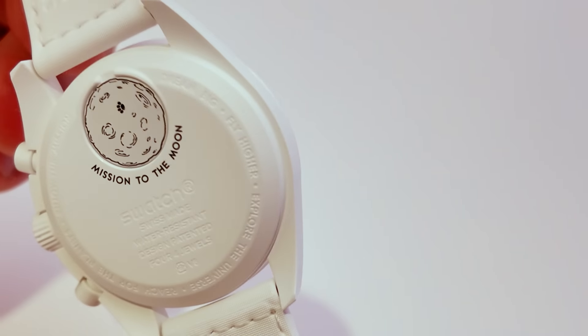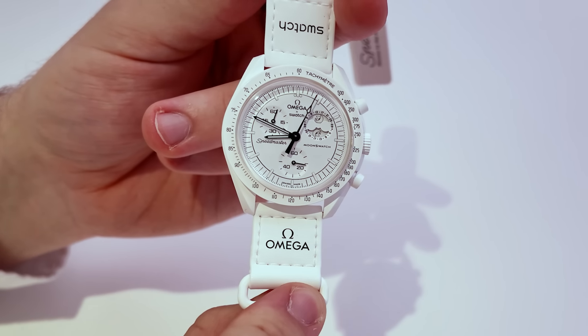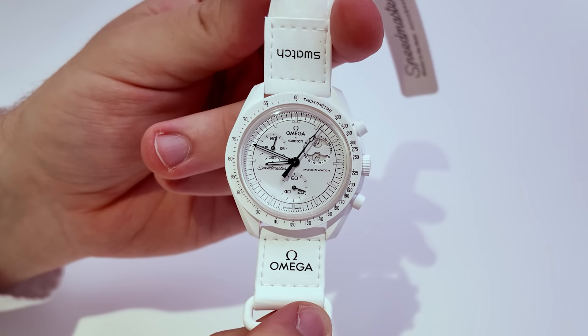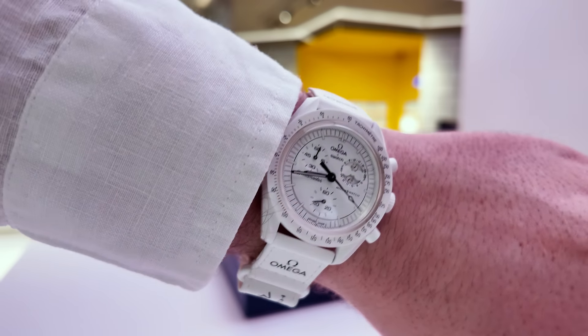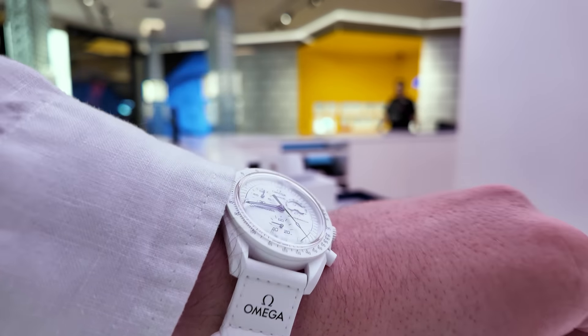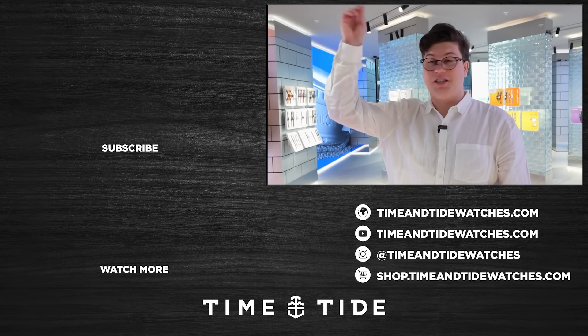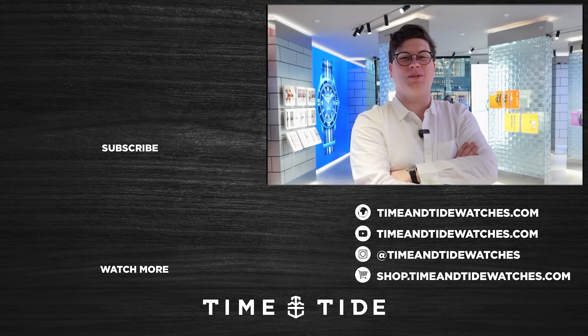In the spectrum of Moon Swatch releases, this is close to the top. And it's exciting that it will be joining the range permanently, so they'll constantly be restocking — it won't be like the gold. I'm just keen to see these out on the wrist in the wild on our fans. In the coming weeks we'll have people come through to the studio just up the road and we'll see some Snoopy Moon Swatches on wrist.